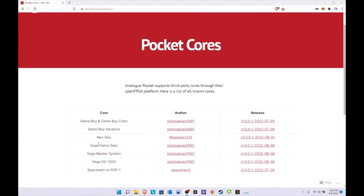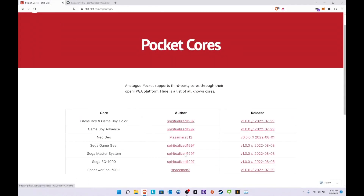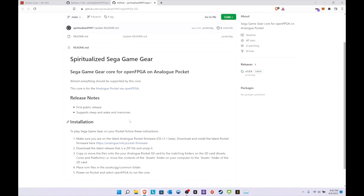We're going to start with Sega Game Gear. If you haven't already seen the website, I'll link it in the description below. It's pretty straightforward — you click on the core to go straight to the download. All credit goes to Spiritualized1997, who got the cores up and running for the Analog Pocket. The installation is straightforward like the other ones: copy and paste everything to the required folders, then place the ROMs in the assets content folders.